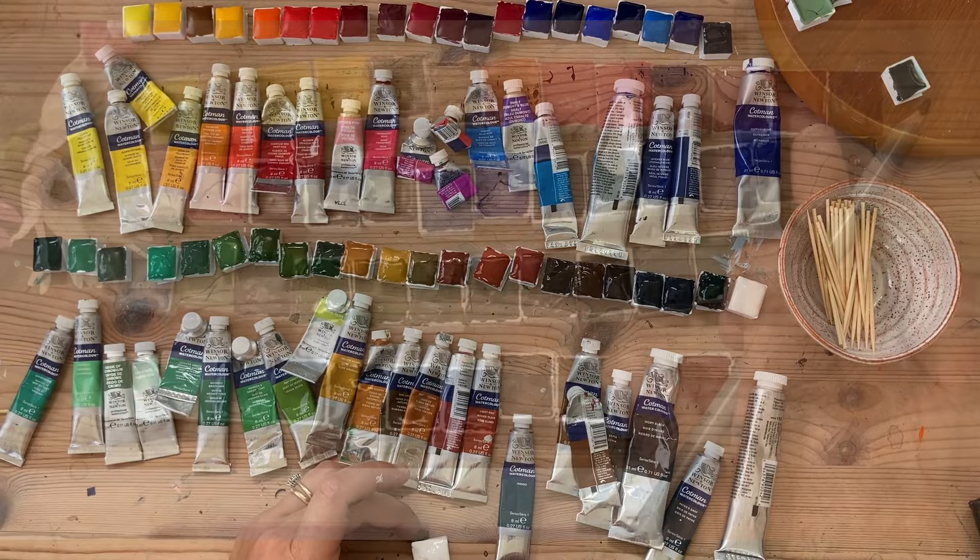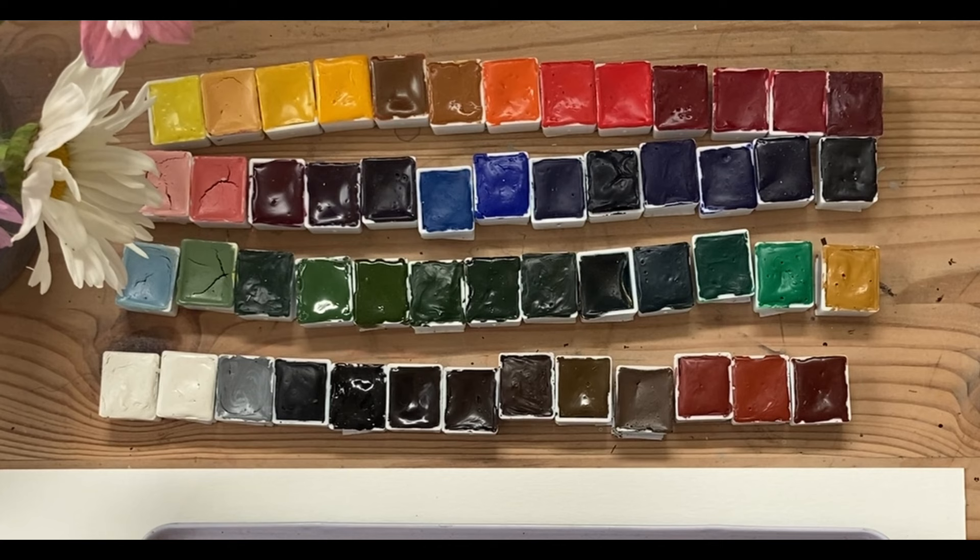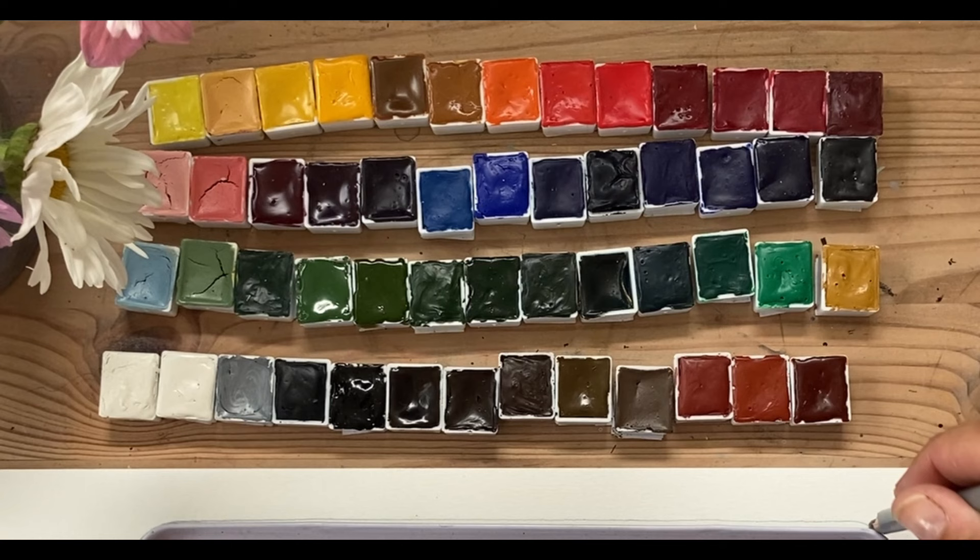So here we are with my finished set of watercolour paints. These are all dry and even and ready to pop into the tin to paint with. My next video is going to be talking about making a small swatch card using all the colours in your set to pop into the lid of your tin, so when you're out and about you can easily identify which ones you'd like to use. Thanks so much for watching and see you next time.